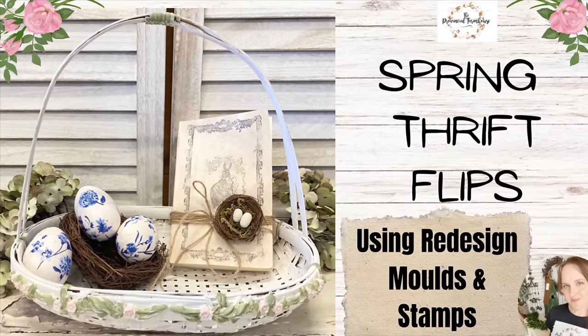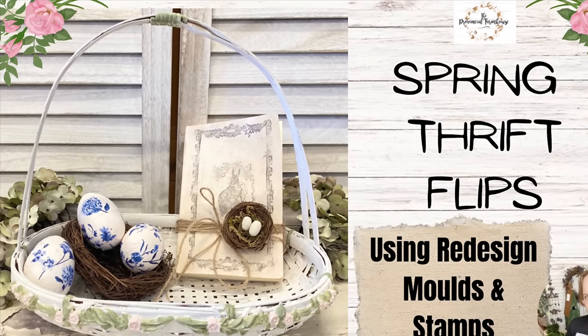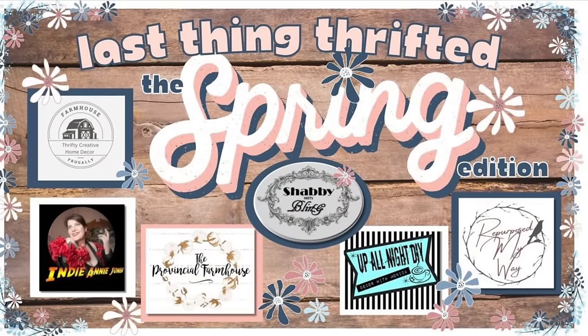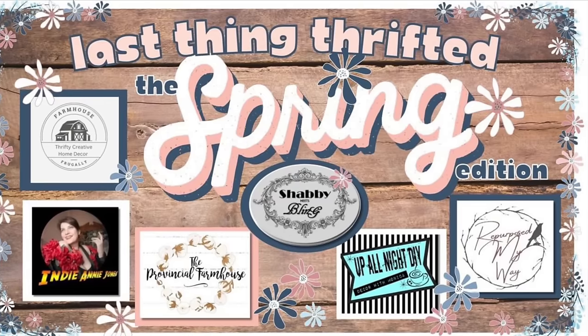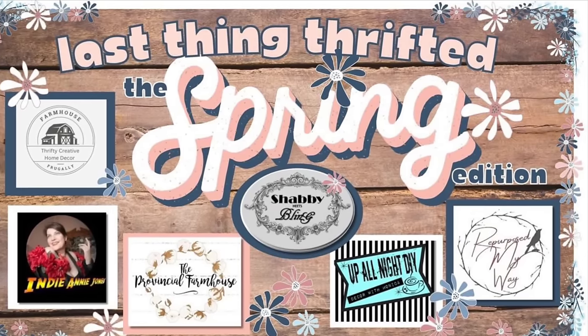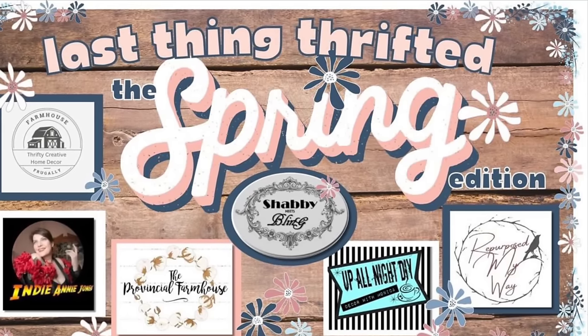Hi everyone, it's Erin from the Provincial Farmhouse. In today's video I'm doing some spring thrift flips using redesigned molds and stamps. This video is part of the Last Thing Thrifted Spring Edition collaboration. Make sure you check out all of the other amazing creators in this collaboration — I will link them in the description.